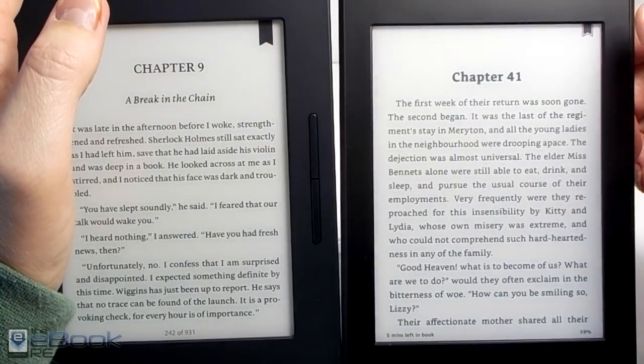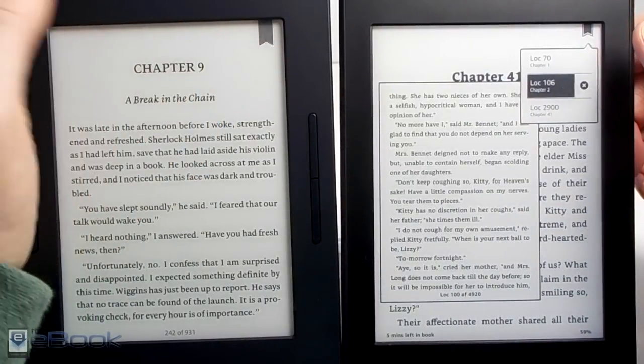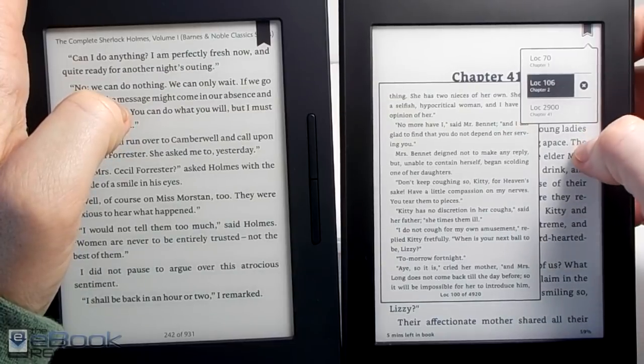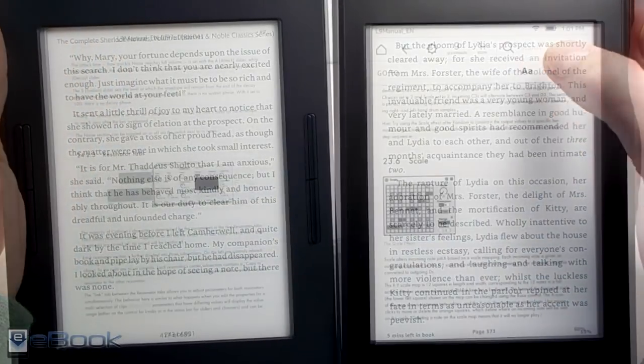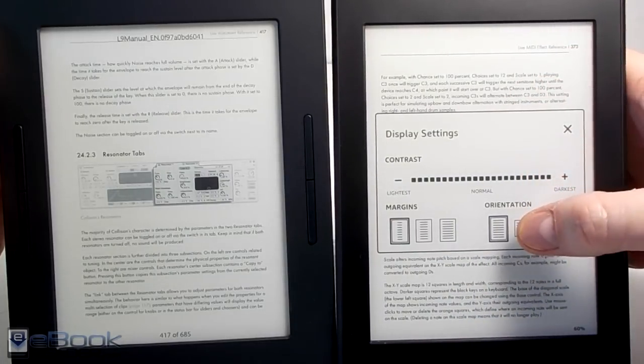They both have bookmarks of course. With the Kindle you can jump to different bookmarks and it shows your other bookmarks in a list. With the Nook you add and remove bookmarks by tapping. The Nook bookmark will stay on for multiple pages because of the way it calculates pages — as you can see at the bottom it's still on page 242. With the Kindle it just stays with whatever page you added the bookmark on.